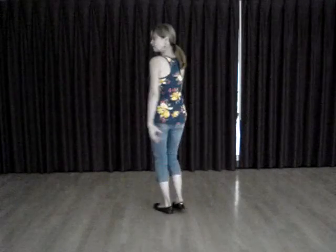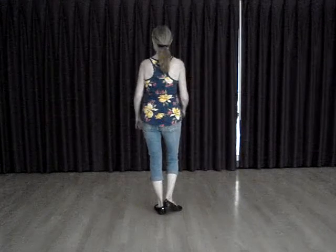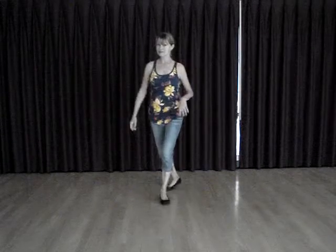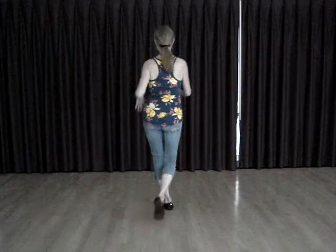And one more thing I'd like to say about this routine: you can put in an extra turn. So when you're doing your rocking chair, you can do four counts for the rocking chair, and then put in two pivot turns, and then continue with your hustle.